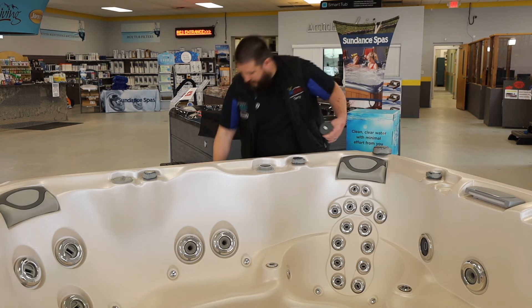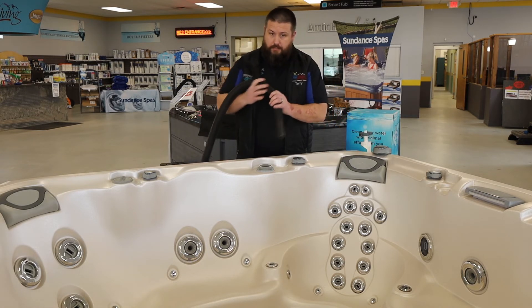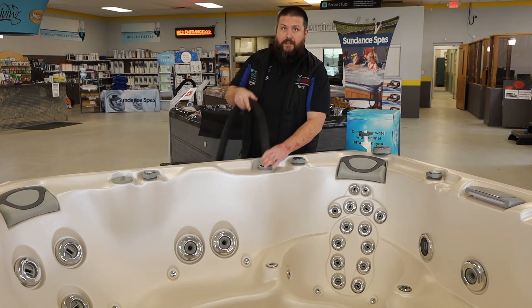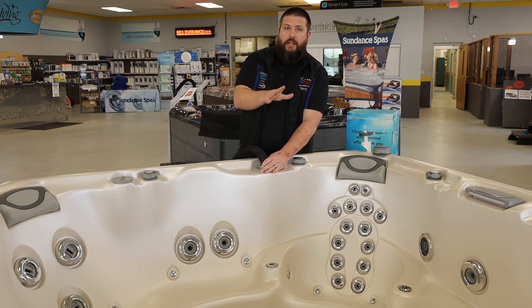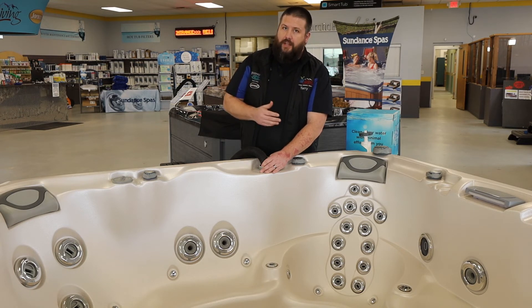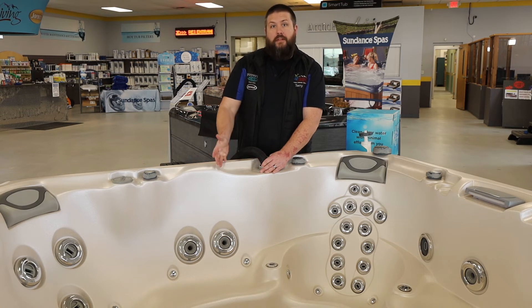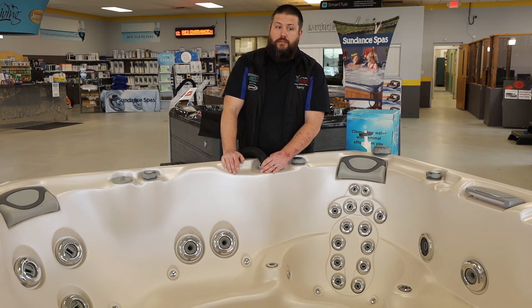You can take your shop vac, reverse it so that it's blowing — not sucking — put it down there, and you're blowing out the lines from that intersection, which is going to push out anything else that may not have come out when you drained it. So you're starting completely fresh. Next we'll talk about the proper way to clean your filter and then refill the spa.